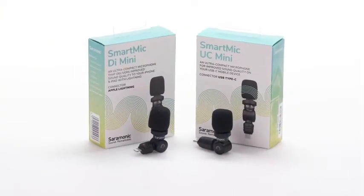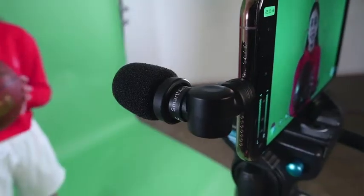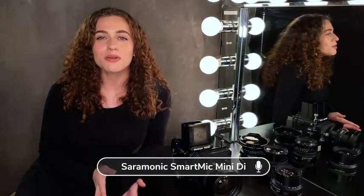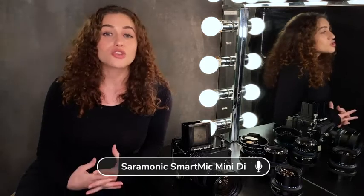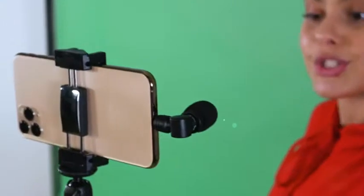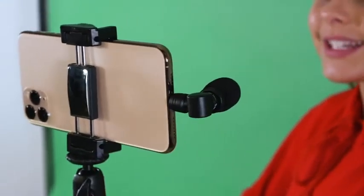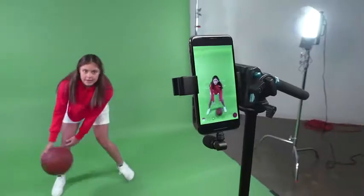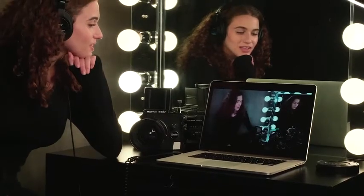Packed with thoughtful features, they feature a compact omni-directional capsule with an integrated swivel that enables you to point it directly at the sound you want to capture. An integrated shock mount helps you avoid recording unwanted vibration and handling noise. Powered by the device, they will never need batteries or charging. But most importantly, they're easy to use — a simple and extremely affordable way to give your content a professional level of sound quality.